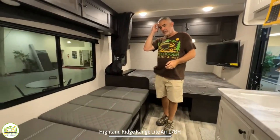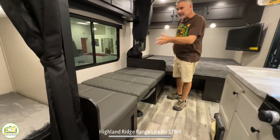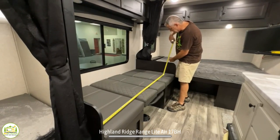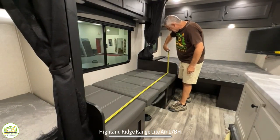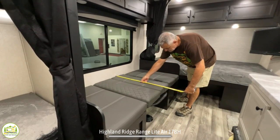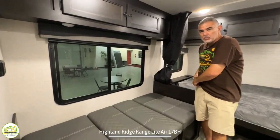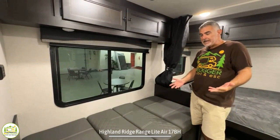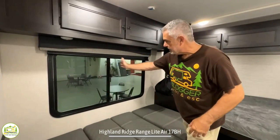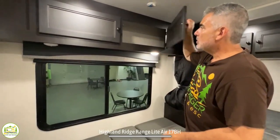Just next to the bed is where the dinette is located. We put the dinette in the down position to show you what size bed it makes — about five feet nine inches by about 34 inches. One person could sleep on here; I don't think more than two people would be comfortable eating at this dinette, but it certainly serves its purpose. Above that we have a nice oversized window, a couple of lights up top, and more storage overhead.